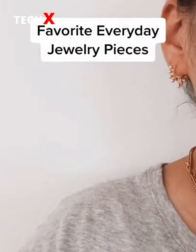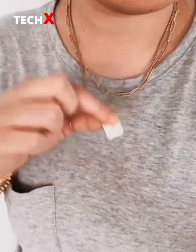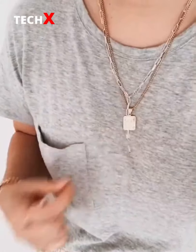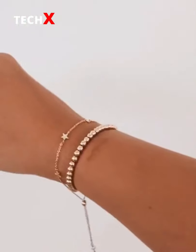My favorite everyday jewelry pieces: three-piece stacking rings, this initial necklace that everyone has, dainty earrings, two-piece beaded bracelet and the bigger one, this link chain necklace, this gold bar bracelet, and my favorite star bracelet.